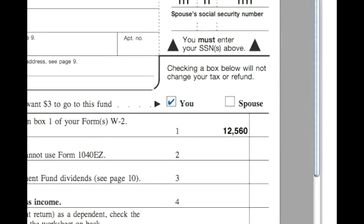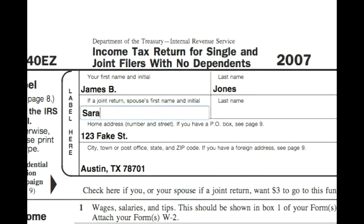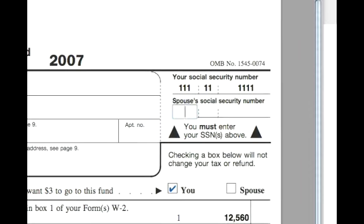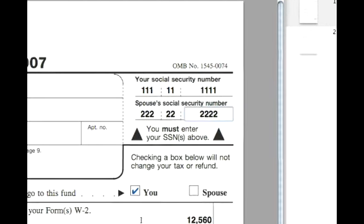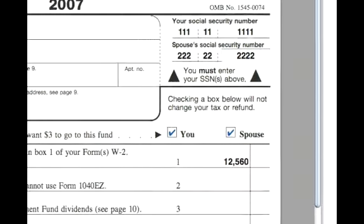If it was a couple filing, say James was married to Sarah Jones, the only difference would be that you would put her name under spouse's name, and then her social security number under spouse's social security number, same address and city and state. She would also check the spouse box if she wanted to contribute $3 to the Presidential Election Campaign.